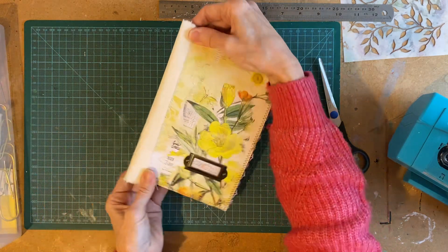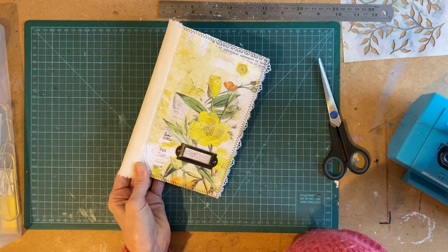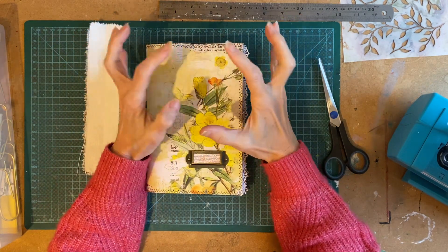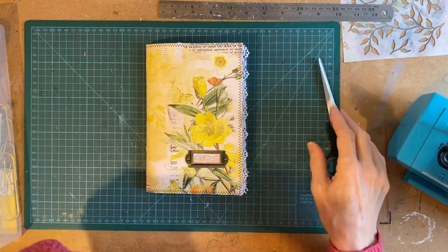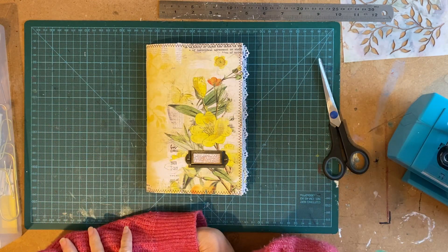I can't really show you the stitching, but it ends up with a zigzag stitch down here. So that's where I am with this. I will come back and complete it, and hopefully I'll show you this bit as well. Thank you so much for watching, and I'll see you all again soon.